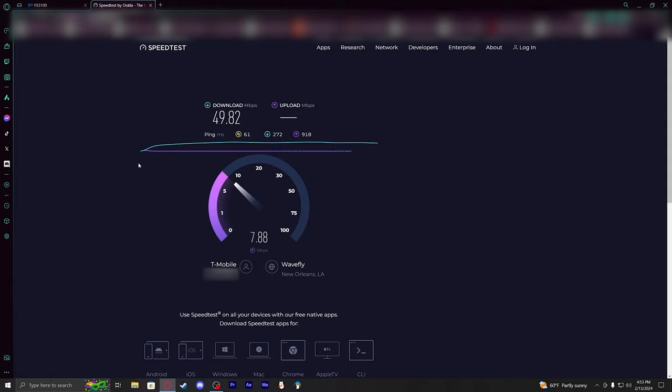If not, it probably didn't get much better than this. But still, being out in the middle of nowhere and being able to get download speeds like this pretty consistently is definitely a game changer.